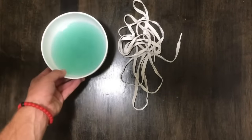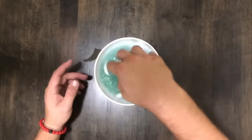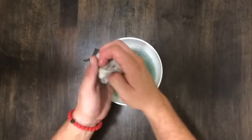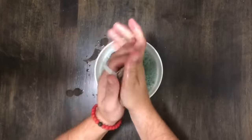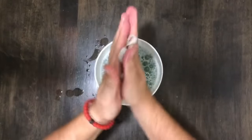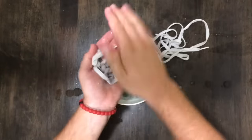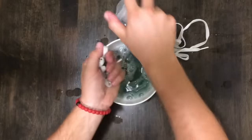Last, but definitely not least, I clean the shoelaces by soaking them in the detergent and water, wringing out all the dirt, and scrubbing them between my hands. A little bit of hand soap helps speed up the process.